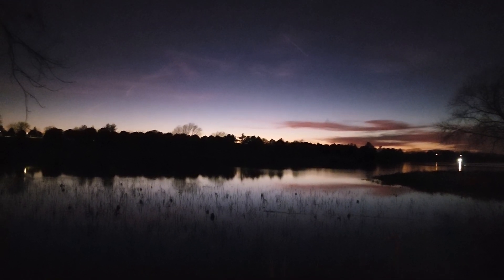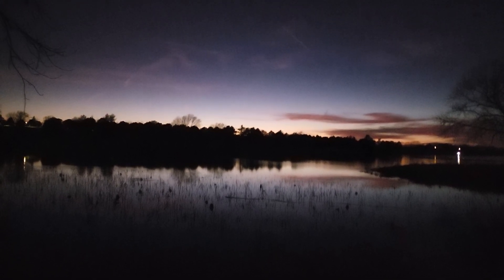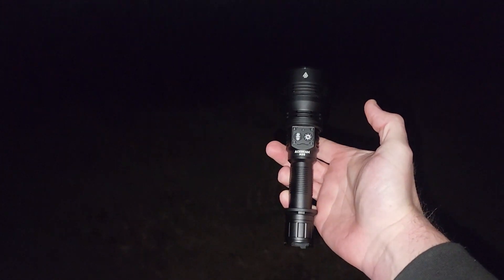Hey guys, it is Big Papa Foot coming back with another review. This time I have something extremely special that only several people on YouTube currently have. I want to say thank you so much to Doro at Acebeam for sending me this awesome, amazing LEP. This is my first LEP ever — it is an Acebeam W35.